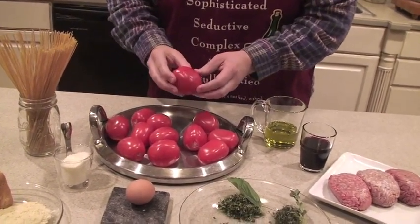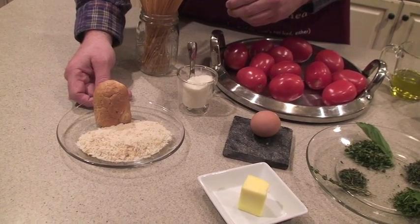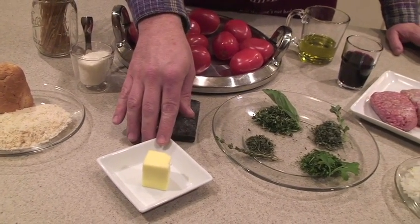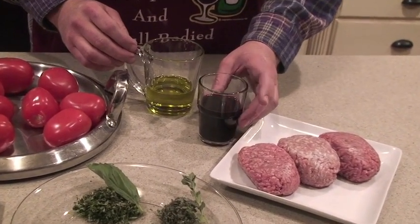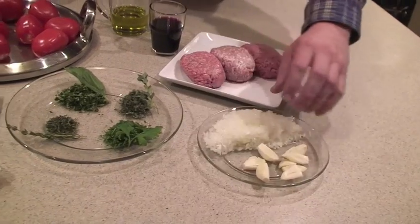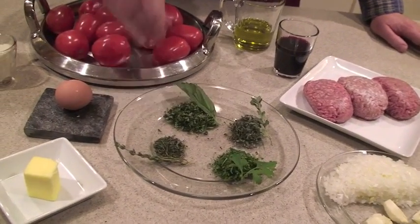Here's what we're working with: Roma tomatoes, some fresh wheat pasta, beautifully fresh grated breadcrumbs going into the meatballs, fresh pecorino cheese, an egg as a binding agent for our meatballs, fresh butter for the marinara sauce, olive oil for our fresh marinara sauce, red wine going into this trifecta of meat perfection — the veal, the beef, the sausage. All of this is going to make love to our sauce and meatballs. And then we have our fresh herb palette. Absolutely gorgeous.